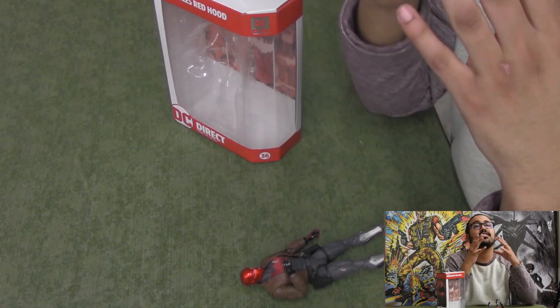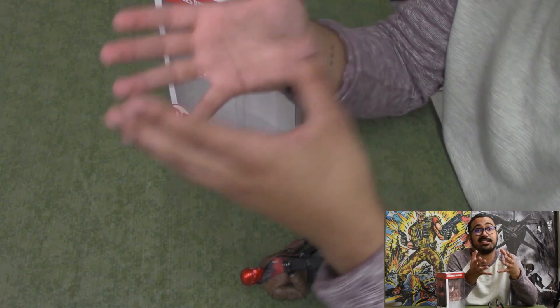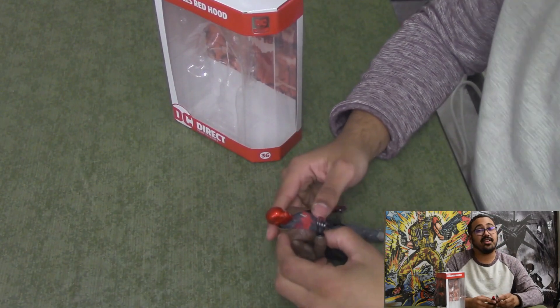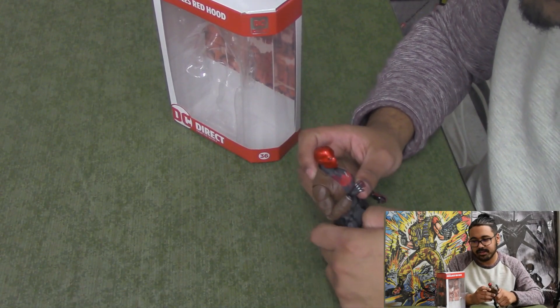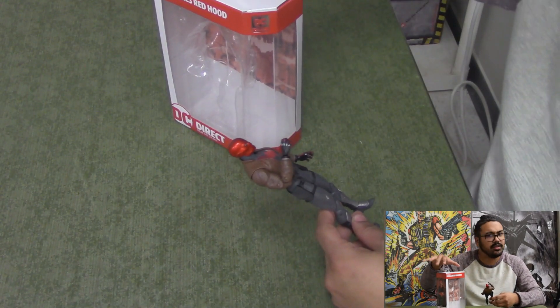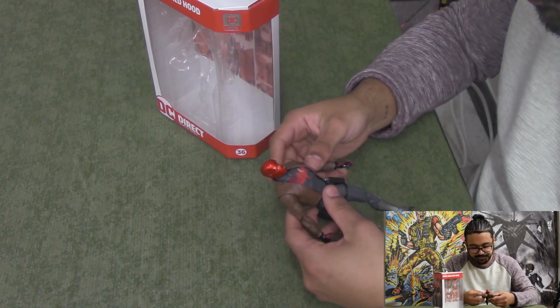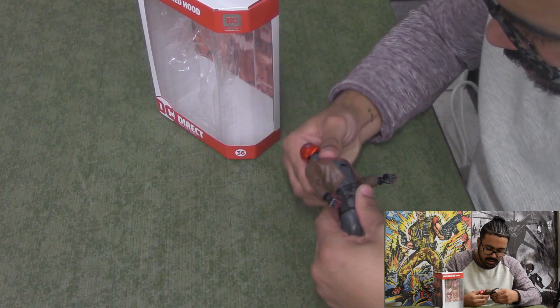Like I said in the Nightwing video, I have a Blue Beetle figure that I'm in love with, but then I have a Static figure that I've only kept because it's Static Shock — it's just an okay figure. They're all over the place. And can someone explain to me why they're still making toys? I thought McFarlane did all their toys now — is this a McFarlane brand or something? I genuinely don't know how that works.